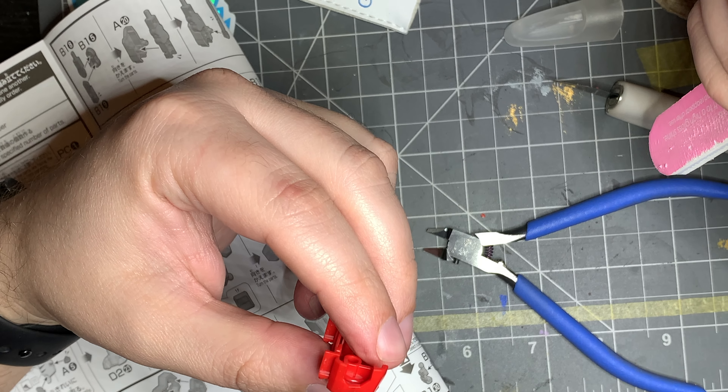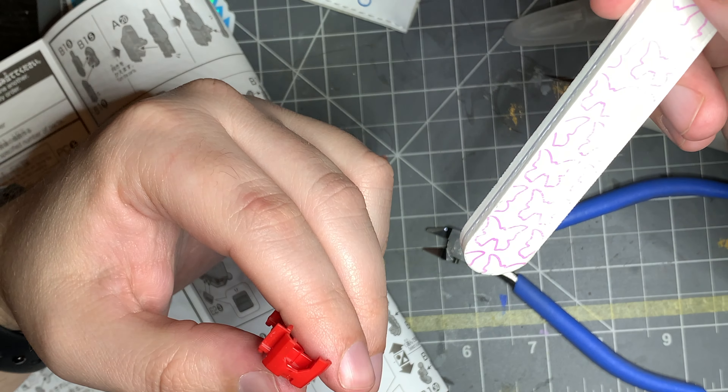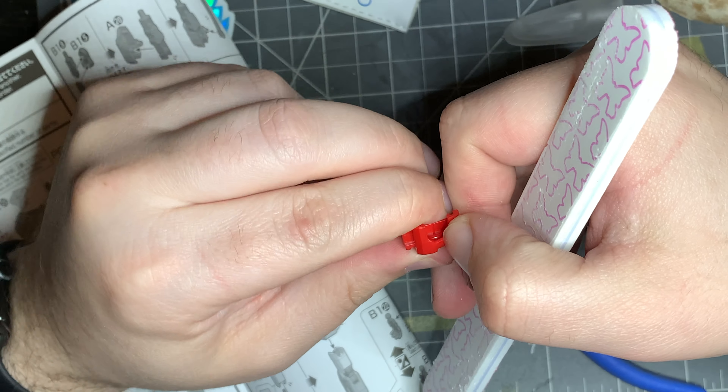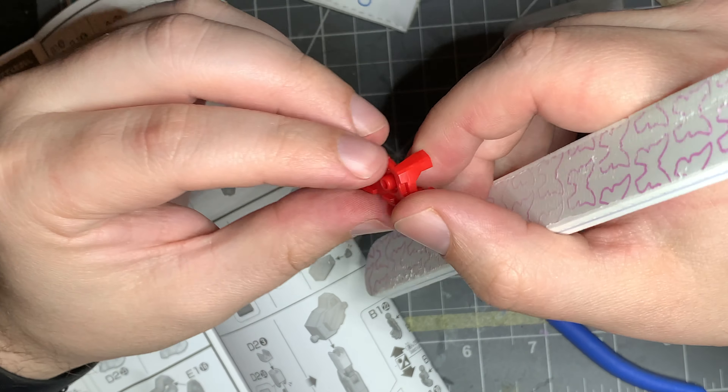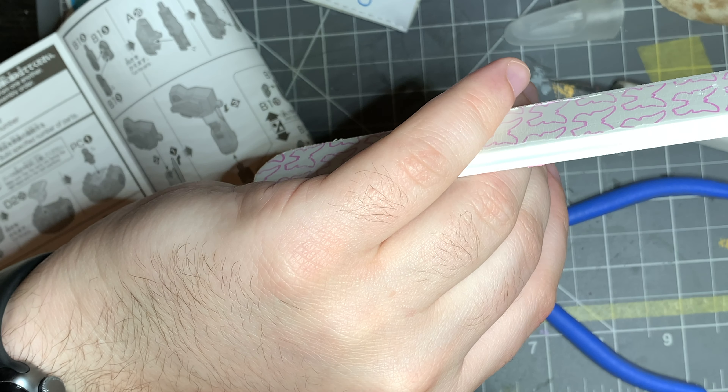That's how you use a pair of nippers, a hobby knife, and sanding to properly cut out a part for a model you don't plan on painting. If you plan on painting it, you just want to make sure it's smooth — you don't care if it leaves a mark. That's how to do it the proper way.